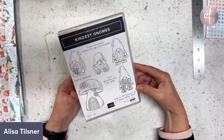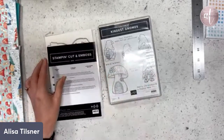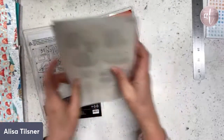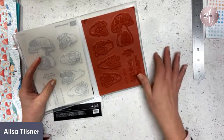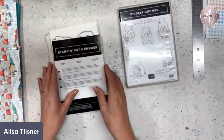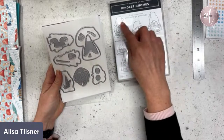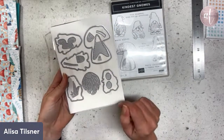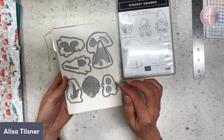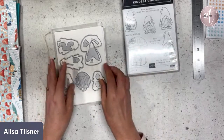I thought we might play with the Kindest Gnome set. I'm not going to stamp and color because I've got a pile of pre-colored stuff. When you get your gnome set — it is red rubber — you get dies as well. The dies will cut out your images: mushrooms, little gnomes. You also get dies to create a standalone gnome. I thought we might do that today — have a play with die cutting — and turn it into a Christmas card.